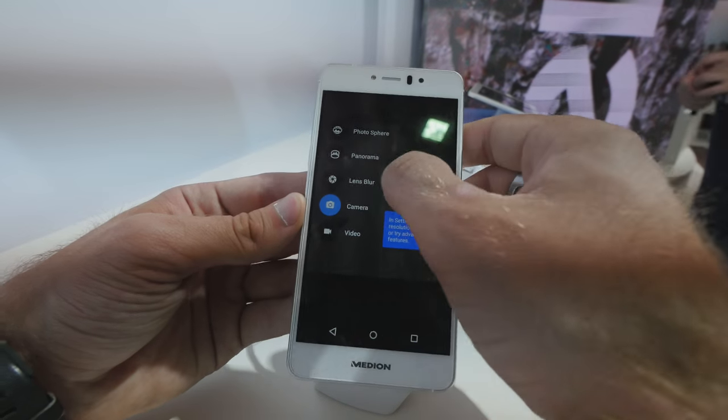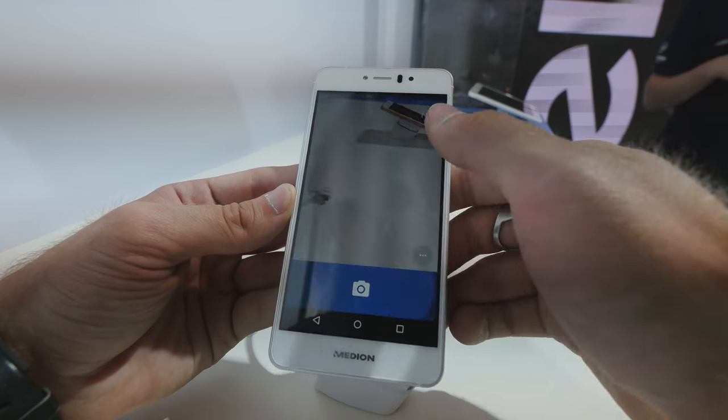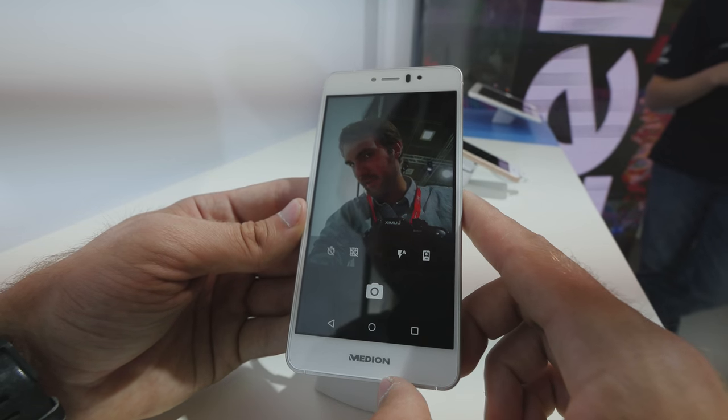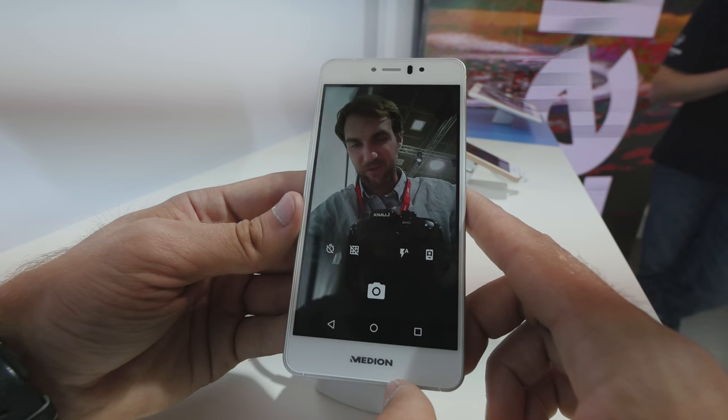If we switch to the front camera — let me check — right down here on the bottom you can switch to the front camera. 5 megapixel, and it looks really quite sharp here at IFA 2015.